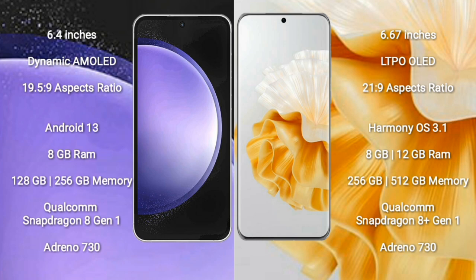Samsung Galaxy S23 FE runs on Android 13. Huawei P60 Pro runs on the HarmonyOS operating system. Samsung Galaxy S23 FE comes with 8GB RAM and 128GB or 256GB internal storage. Huawei P60 Pro comes with 8GB or 12GB RAM and 256GB or 512GB internal storage.